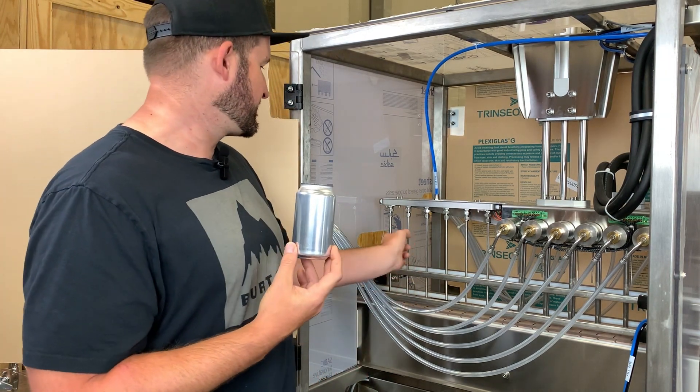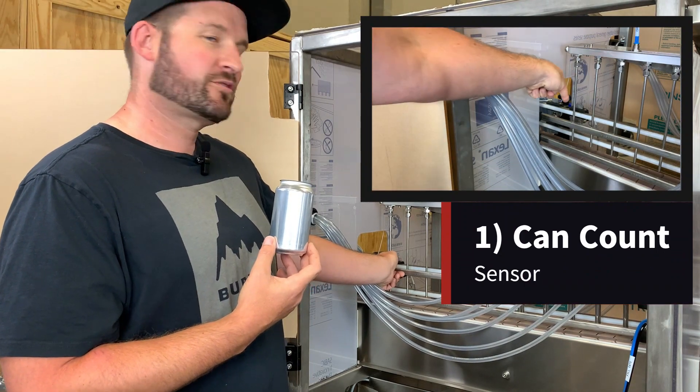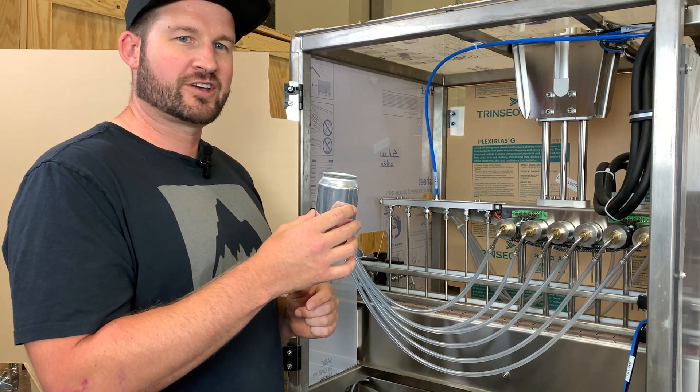Coming into your infeed, the first sensor you're going to see is called the can count sensor. It's mounted to the rails here right before the fill head. You want to make sure this is in the correct position by placing a can right in front of it and you should see an orange light come on.